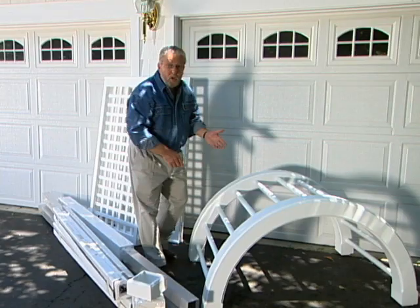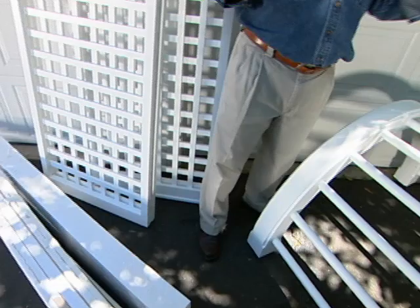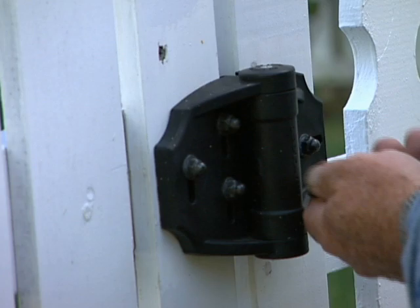Here's the arbor — it's from Walpole Woodworkers. Now even though this may look like wood, actually it's not. It's cellular PVC, a product called Azek. Cellular PVC works and machines pretty much like wood, but it has one great advantage: it won't rot.